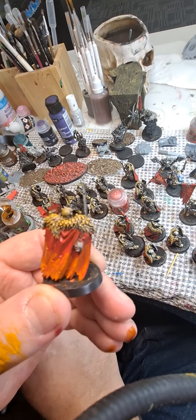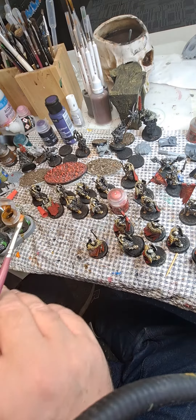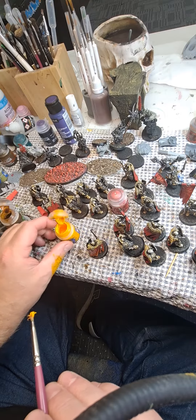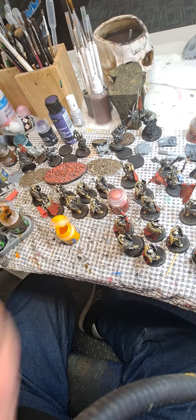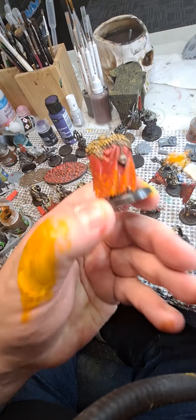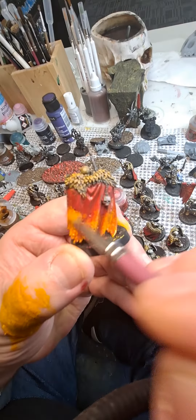Then I'll just quickly dry brush the brush off and grab some yellow. This is easier to do without a camera on me, so bear with me. We just get that yellow — a bit too much on there at the moment — and then we just whack a little bit on there.